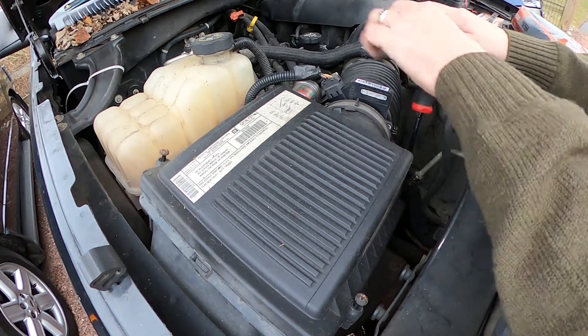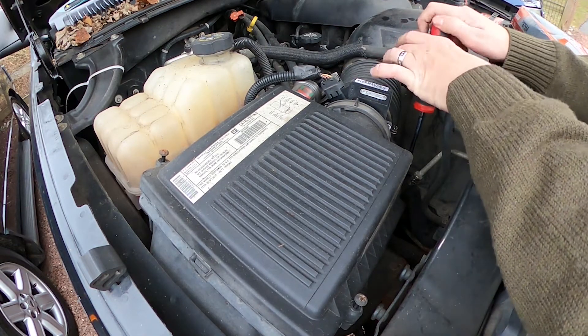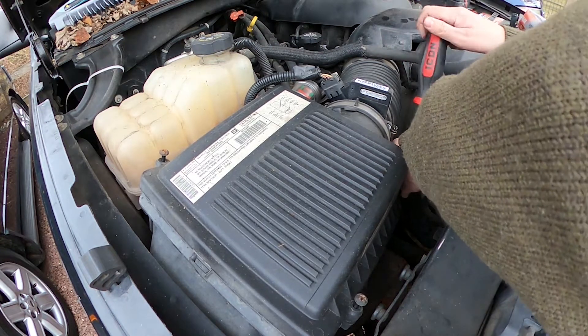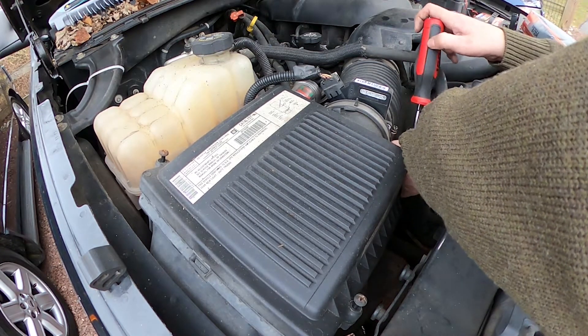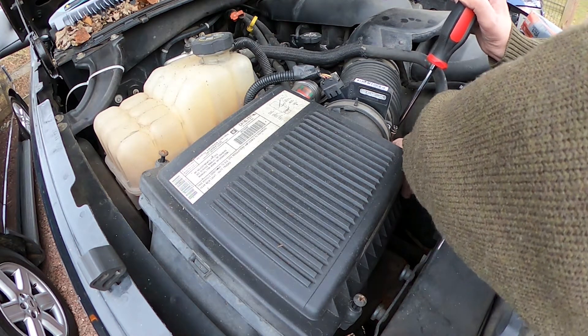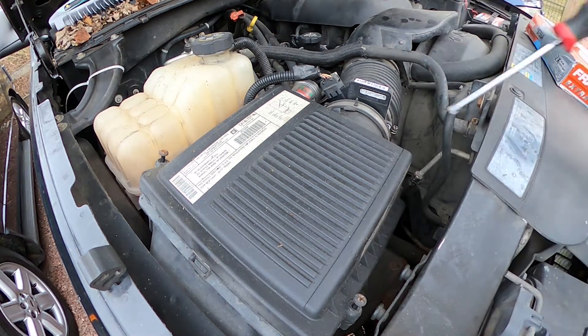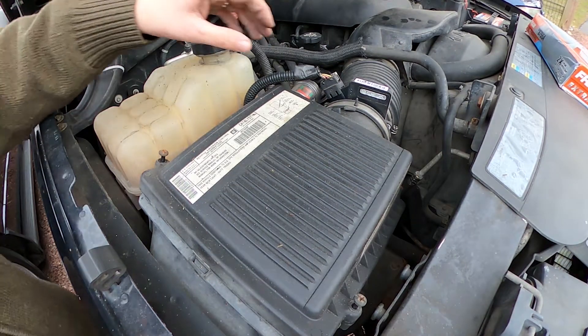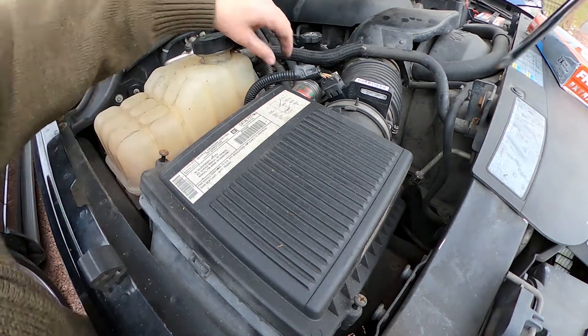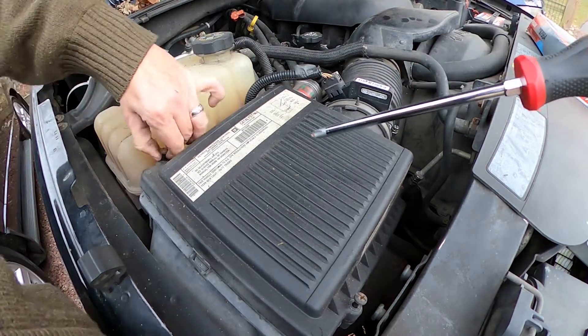I think I can do this one without removing anything other than the screws. I'll probably unplug the mass airflow sensor here and lift everything up. This is the air box — everything is now unscrewed. These screws aren't going to come out; they're going to kind of sit in there.